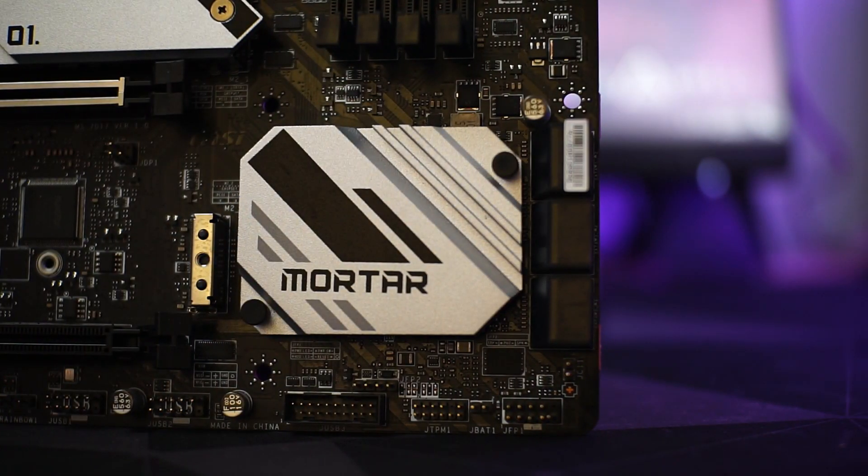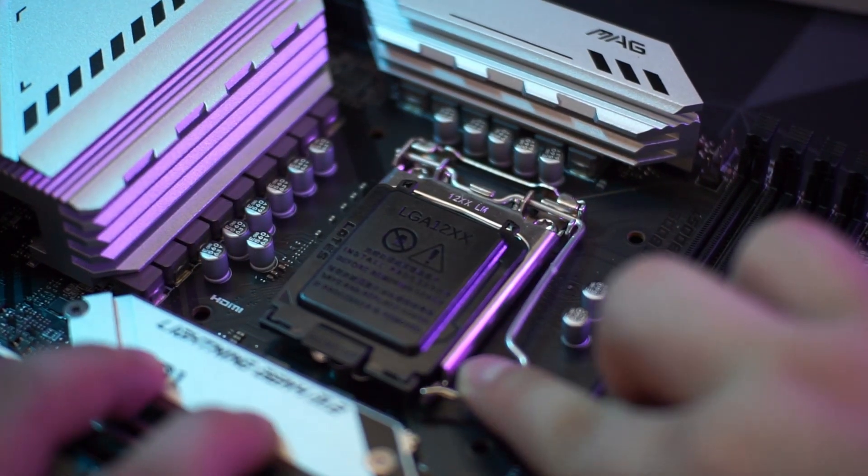We will now take some performance numbers on this motherboard and see how it fares with the 11th Gen Intel processor.